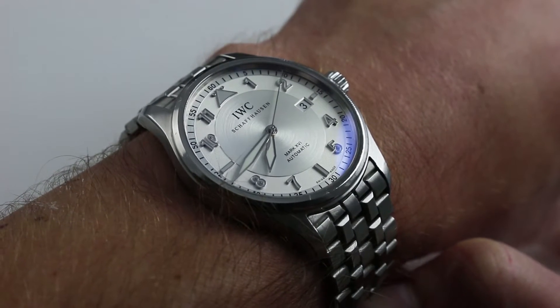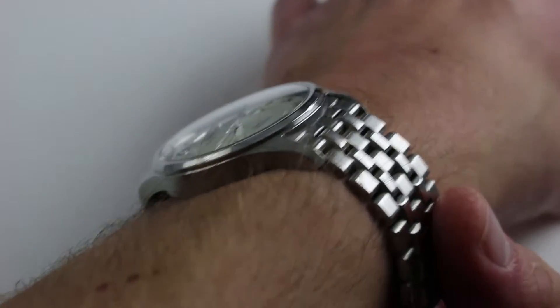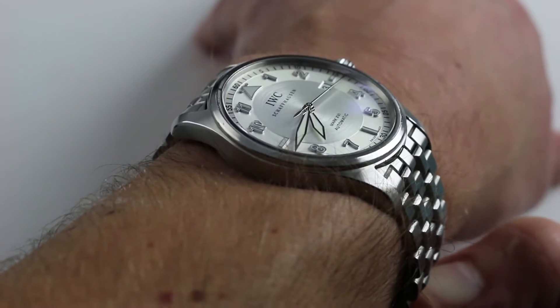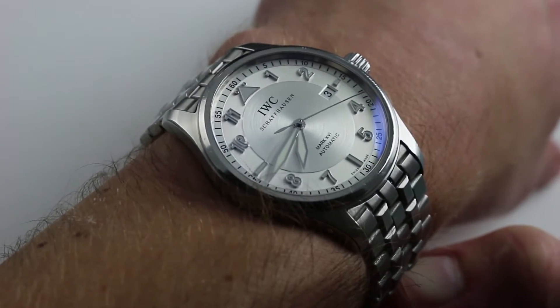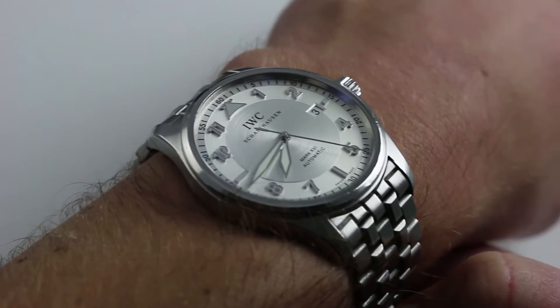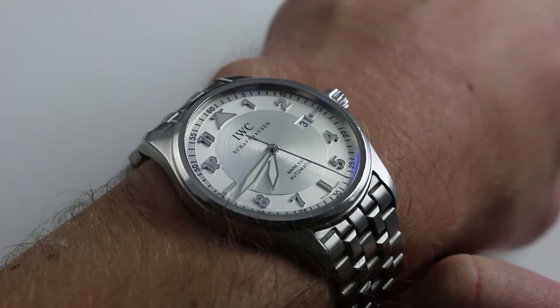You can see this stainless steel IWC Pilot's Watch and purchase it on our website. Subscribe to our YouTube channel if you enjoy these videos, and please click on the card in the upper right-hand corner of the screen at any time during this video to see our full listing for this Mark 16 Spitfire, as well as the high-resolution images, accessories included with the sale, and complete pricing details.